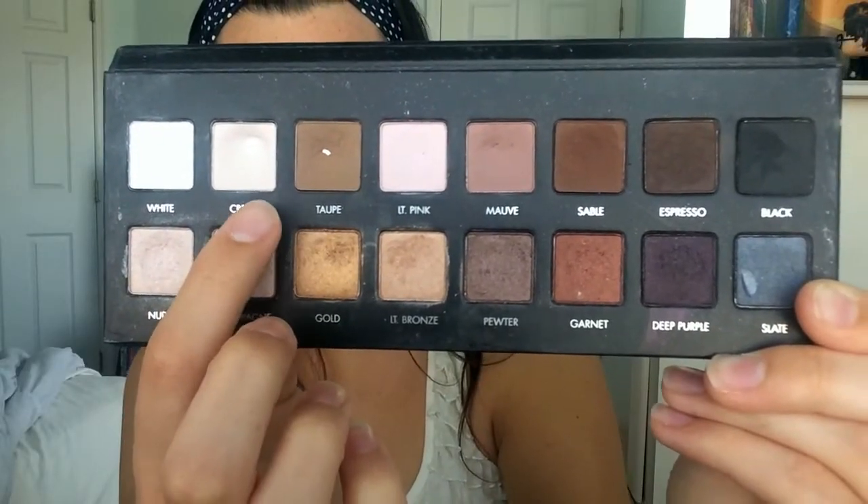Now taking the color Cream from my Lorac Pro palette, I'm going to take this MAC 242 brush and place this all over my lid in padding motions. I want a lot of pigment on my lid with this color.